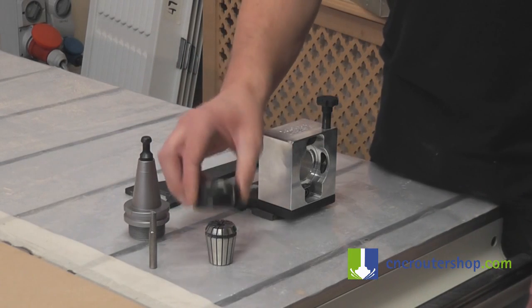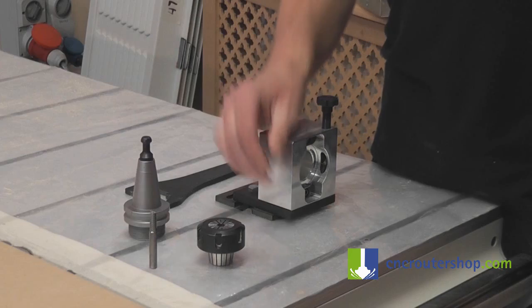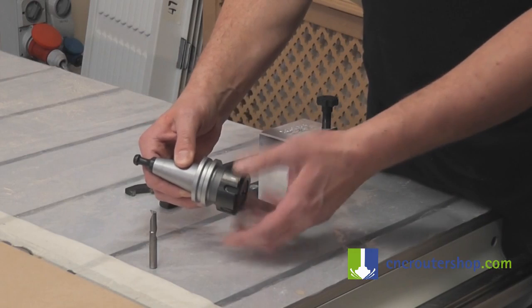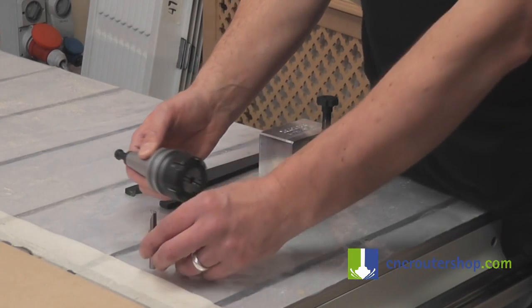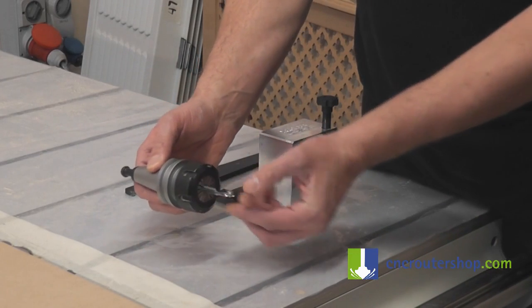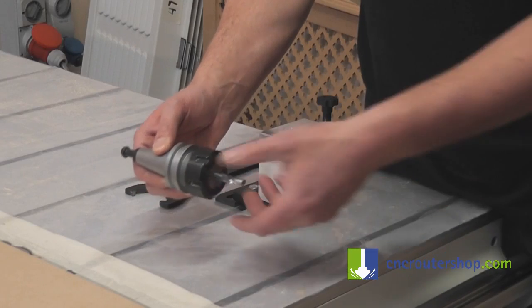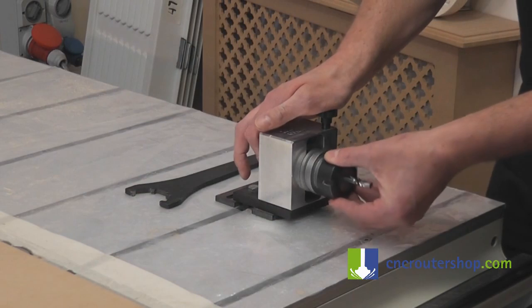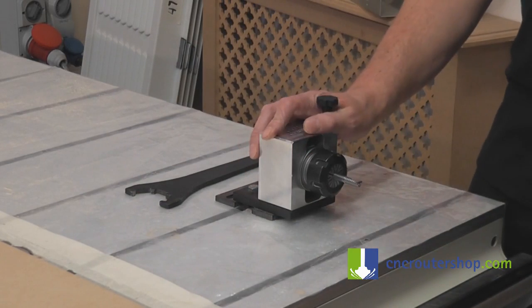To assemble these parts, take the nut and snap it over the collet. Then screw the two parts — the cone and the nut — together. Before it starts to get tight, take your router bit and slide it inside. Tighten it up a little bit, finger tight, and then drop it into the tool vise.